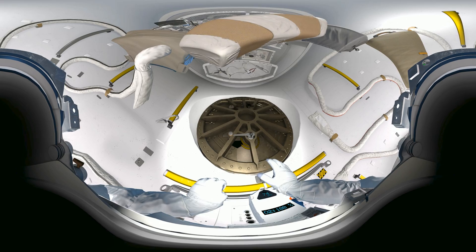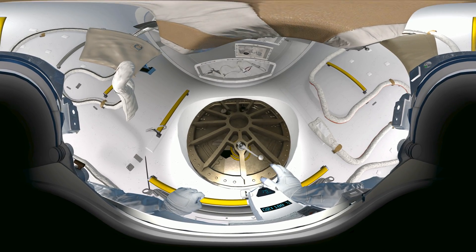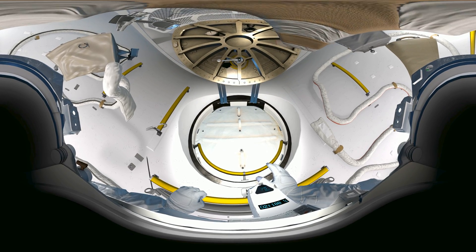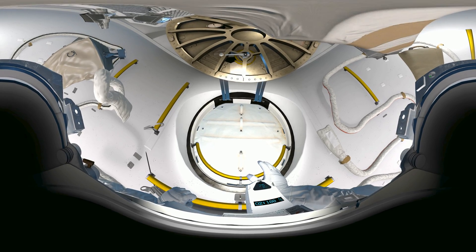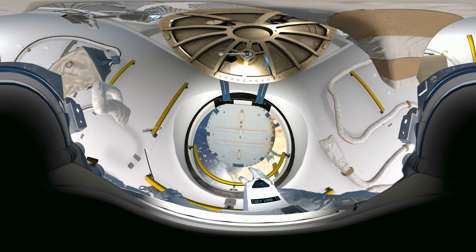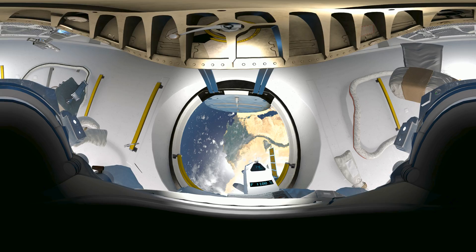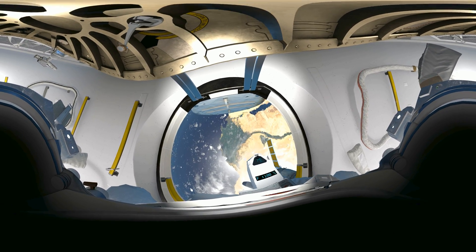Space Station Command, Houston here — we are ready to open the airlock. Copy that, Houston. Airlock hatch is opening. EV-2, your toolbox is attached to your waist belt. We are ready for you to move outside. Space is just through that hatch in front of you. Just push it open and take a look. Grab hold of the yellow handle, pull yourself up. Give us a wave, EV-2 — we're all looking up at you. Six years of training was worth it for this, right?